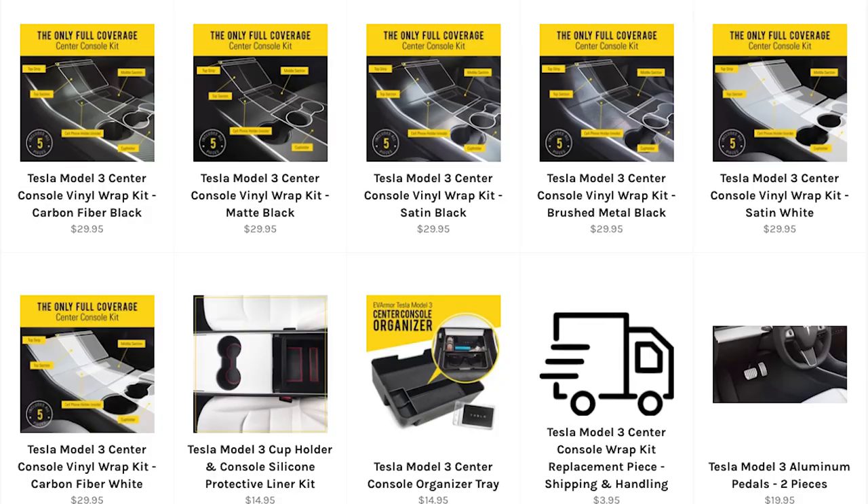These wraps come in a range of different styles. For black there's carbon fibre black, matte black, satin black, and brushed metal black. For white, they've got satin white and carbon fibre white. They also do accessories like organiser trays for coins and things like that. I highly recommend you check out their site. I've never heard of them before, so this is the first time I'm going to review it.